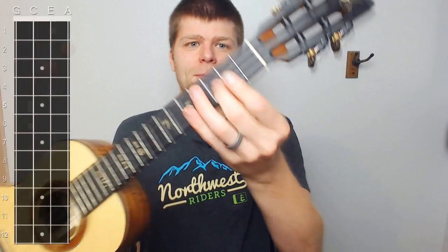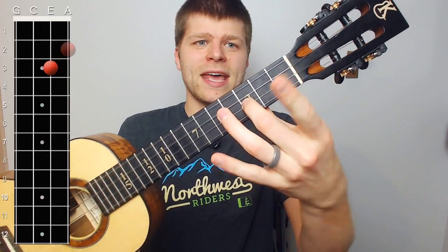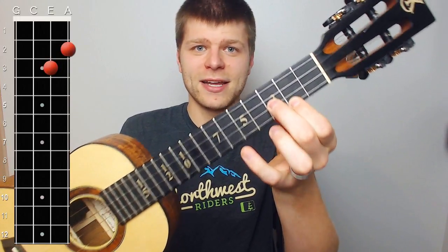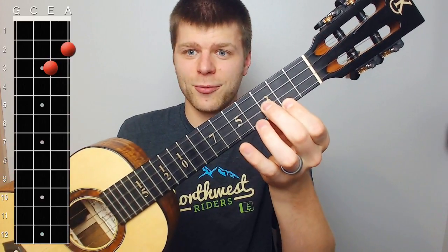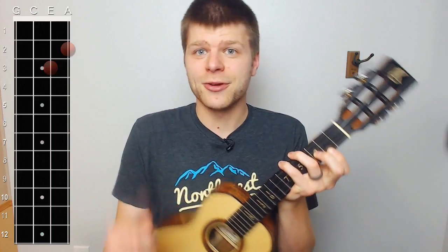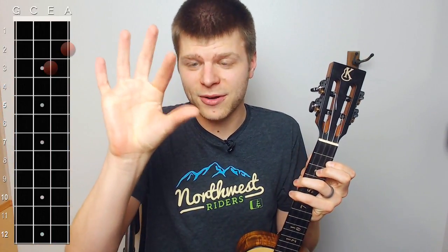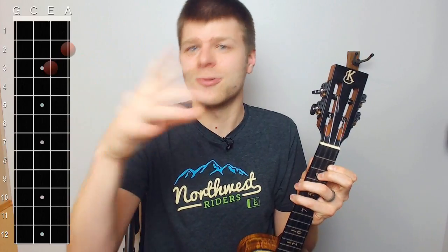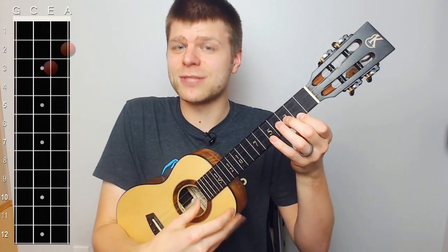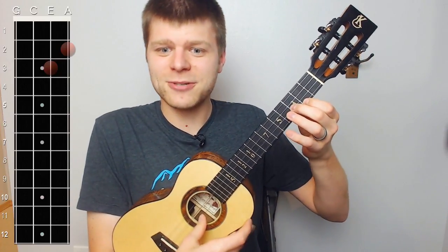Take your middle finger on your fretting hand and place it on the third fret of the E string, then place your index finger on the second fret of the A string. So we have three on the E and two on the A. Now we're going to play those two strings together — you can use your thumb going down over both strings, or pluck with your thumb and index, or whatever combination of fingers you'd like. I'm going to use just my thumb for this exercise.